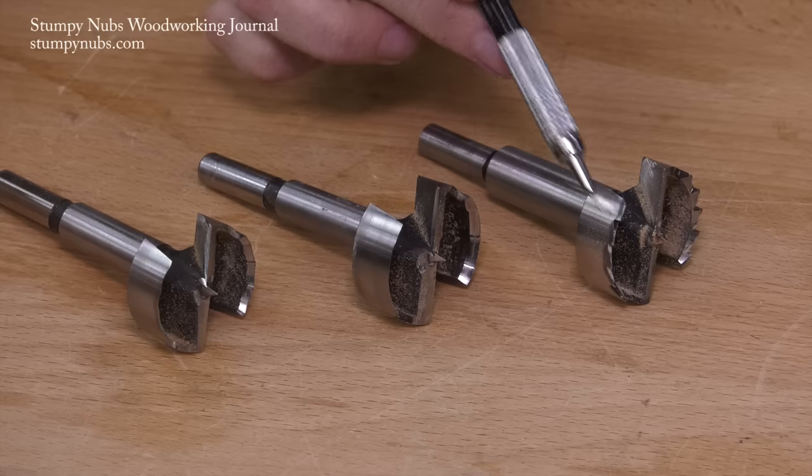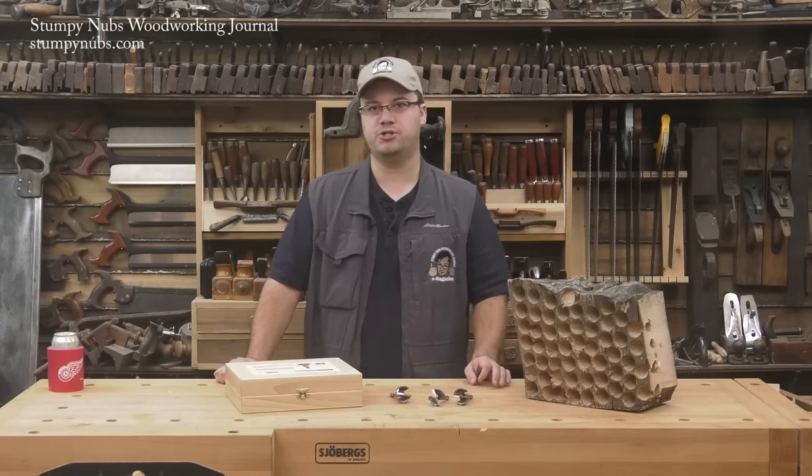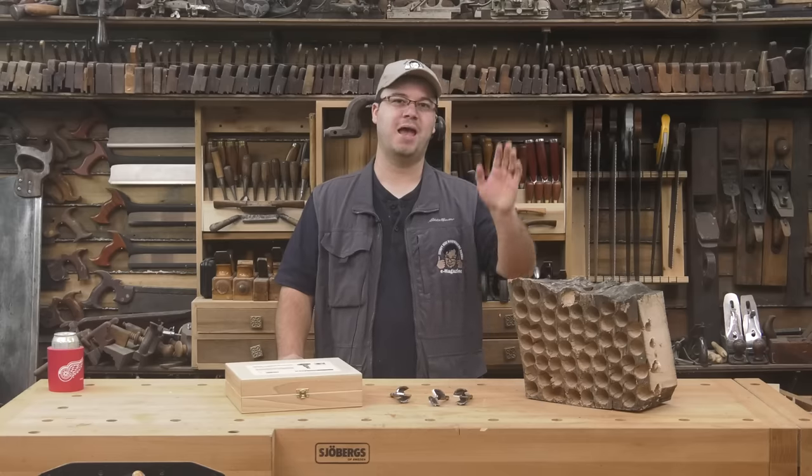Whatever brand you go with, I hope this lesson on the types of Forstner bits helps you bore cleaner holes in your shop. Be sure to check out the latest issue of Stumpy Nub's Woodworking Journal — always full of great woodworking tips, tricks, and tutorials designed to make you a better woodworker. You can read and subscribe for free at Stumpydubs.com. Happy boring!